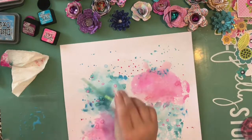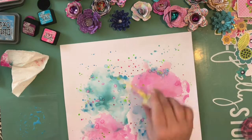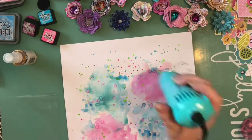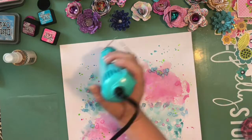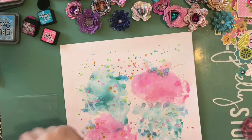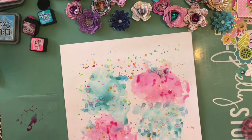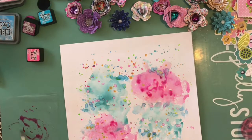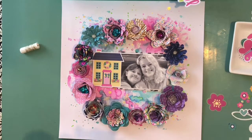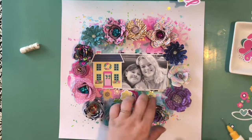I credit Missy Wooden for a lot of my inspiration with that technique. I'm applying a couple different colors of distress oxide: Salty Ocean, Mermaid Lagoon, Picked Raspberry, and Worn Lipstick — and I also considered throwing in a little Seedless Preserves purple. The distress oxides are so bright and they work so well with the colors in these papers. After finishing the smooshing, I made some splatters with the same inks and threw in a little bit of Heidi Swapp gold Color Shine, because what layout is complete without that? There's also gold foil in a lot of the papers and die cuts from this collection.